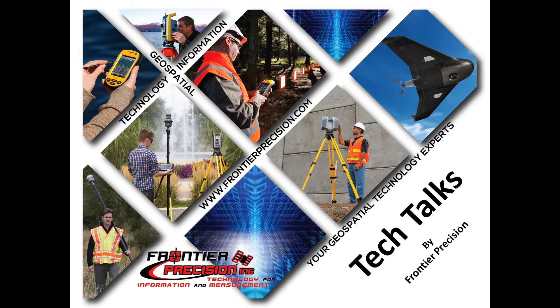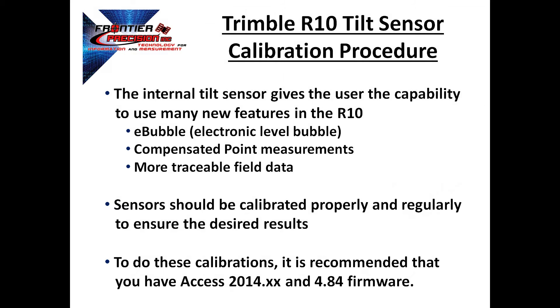Hello, my name is Jay Haskamp and I'd like to welcome you to another Tech Talk by Frontier Precision. Today's session we will go over the process to calibrate the tilt sensor within the Trimble R10 GNSS receiver.